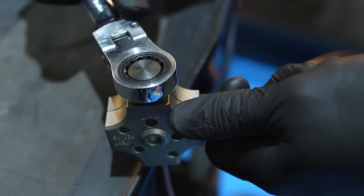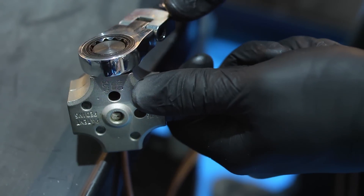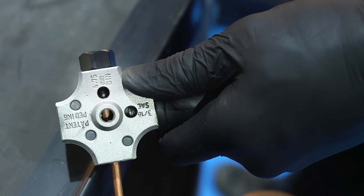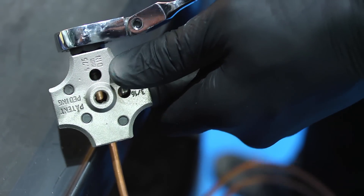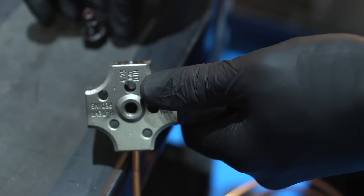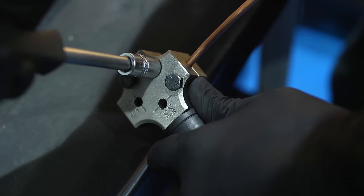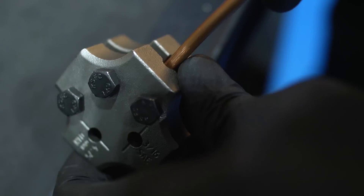Screw the punch into the tool, then continue screwing in the punch with a spanner or socket until the hex of the punch stops flush with the tool. Withdraw the punch, slacken off the clamp bolts and then release the pipe.